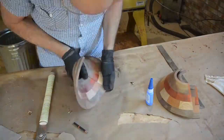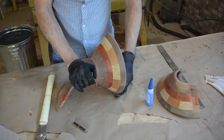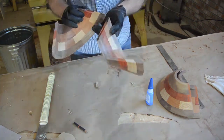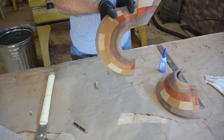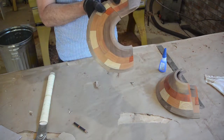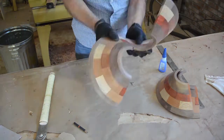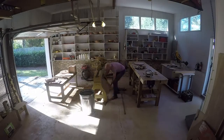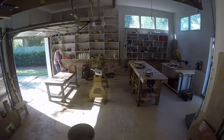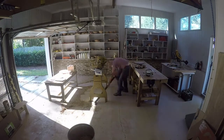I wanted to try to glue them together with some CA glue, but I just cannot hold them in place long enough. I have not figured out how I am going to glue them up yet. So I think I am going to set that aside for now and come back to it once I figure something out. See you next time.